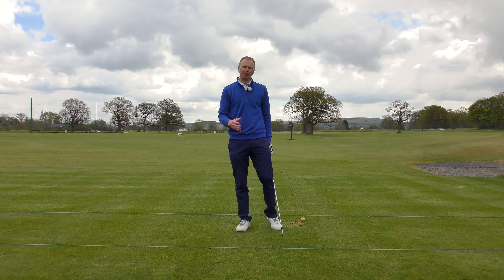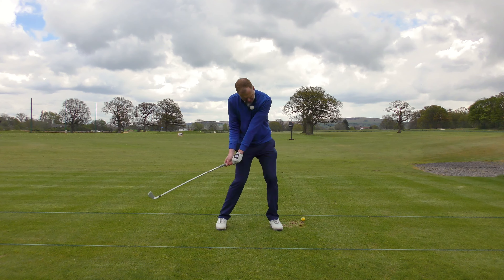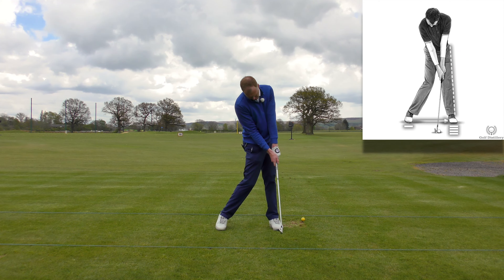But if you're a good, strong player who can walk two rounds of golf in a day and you've got no issues with any knee injuries, then focus on watching what the best players in the world do — and you'll see most of the really good players will be into a very firm lead side at the point of impact.